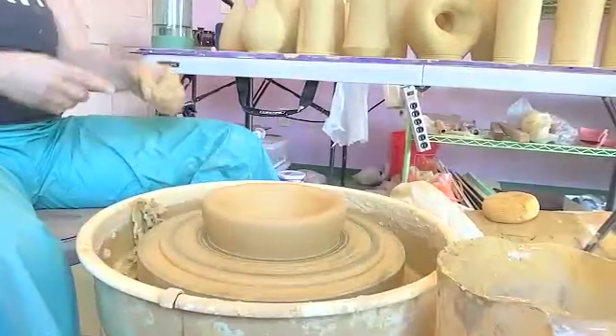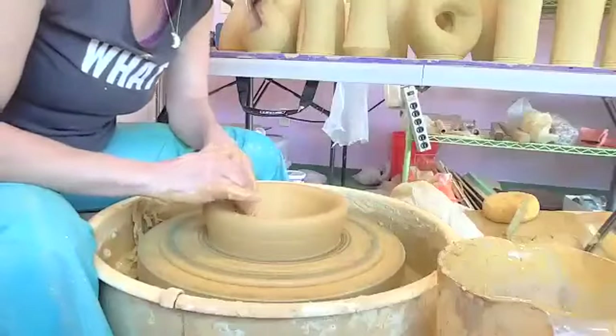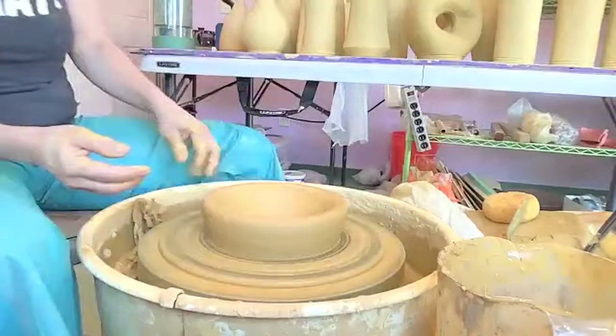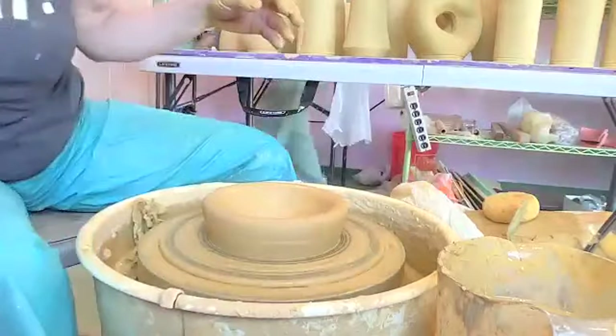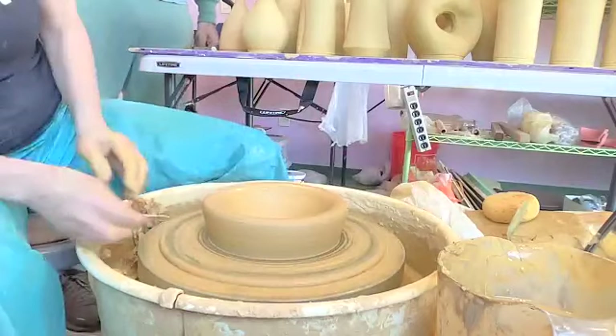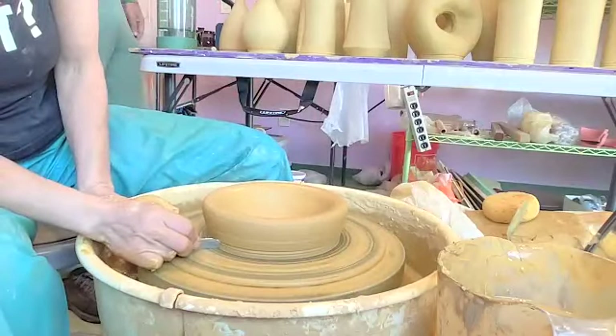First of all, I think you might want it to be bigger than the opening for a final piece — once it shrinks it should probably be this big. More bowl. My bowl needs more bowl. So maybe starting with a little bit more weight, or I just might need to get better at the form.